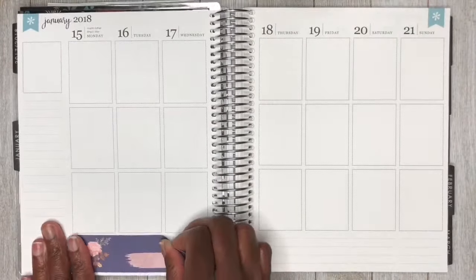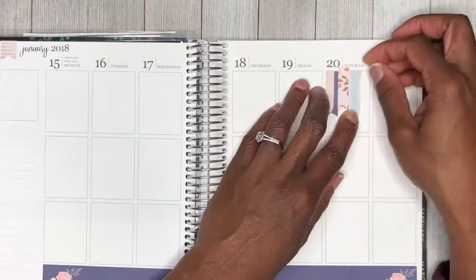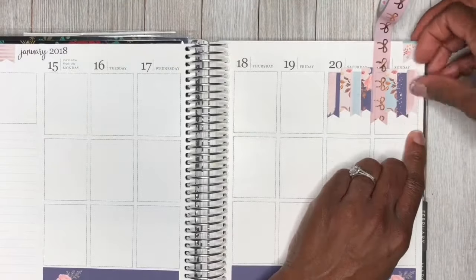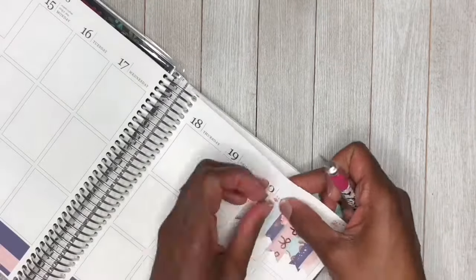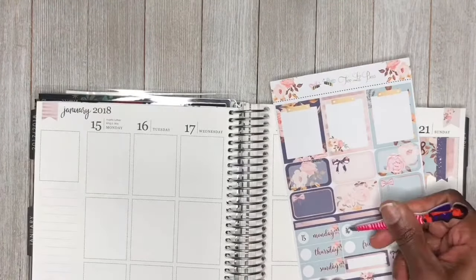Okay guys, I am so sorry — that was a really quick look at the washi tape I'm bringing into the spread this week. I have two from the Simply Gilded collection and also two from the Recollections collection at Michael's. Then I placed down the flags from the kit — I chose two of the pink ones. Next, we're going to be taking some of the flags from the kit and making a weekend banner, and I also used one strip of the Simply Gilded washi tape to complete our weekend banner.